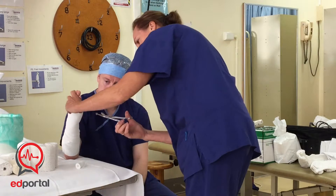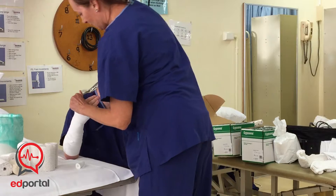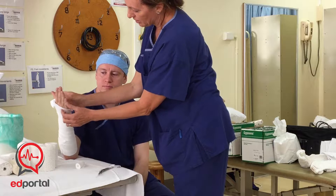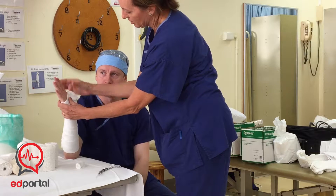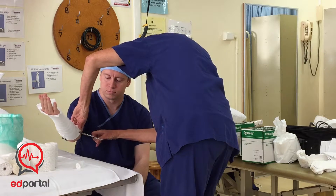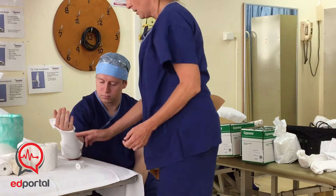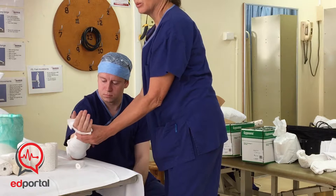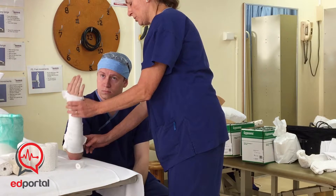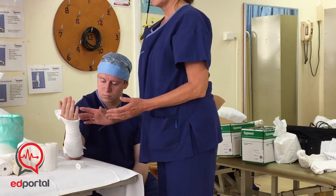Now you've got to cut your parameters in. The top one — the top diameter — is the palm crease. Just cut that and check it's in the right spot for the patient. The bottom one is about two fingers from the elbow. You can also fold that back. That'll vary — if someone is quite overweight, you'll need to pull that back a bit further because you want them to be able to bend their arm without the plaster cast cutting in.